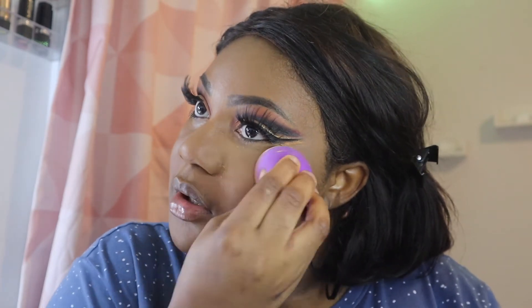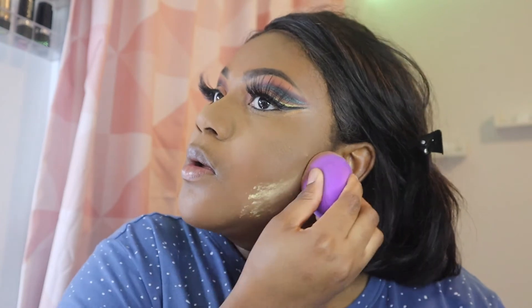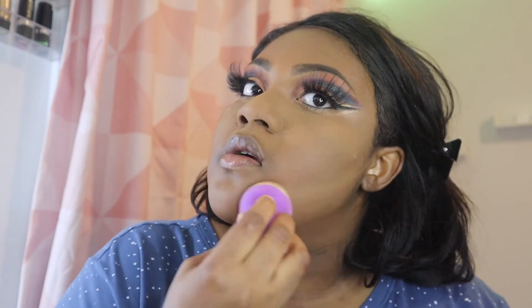So we're technically baking. I'm just going to do the contour later around my face.